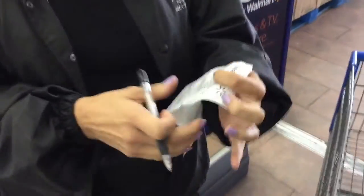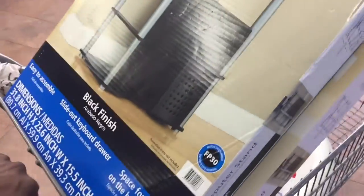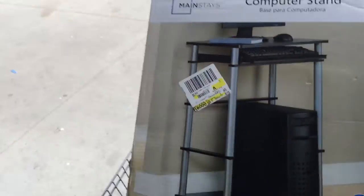On your left-hand side, just past the bathrooms — there you go. Yeah, these stands are $20. I bought two of them. These stands are $20 and they're made of tubular plastic and wood.